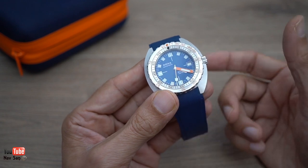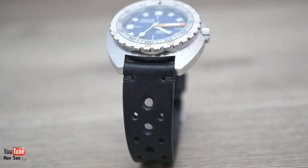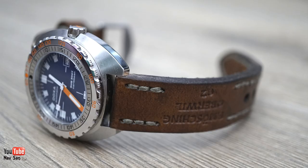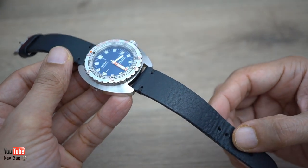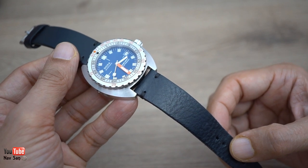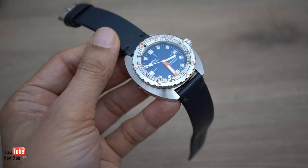I like to change my straps a lot - it gives the watch a completely different feel and look; it's boring wearing the same thing day in day out. So I wear it on other rubber straps and a lot of leather straps. A lot of people say a dive watch on a leather strap is wrong, but I'm not taking this anywhere near water anyway. I think the NATO strap suits this watch really well. I'm currently wearing it on this one-piece blue handmade leather strap which I had made especially for this watch - the blue almost matches the dial.